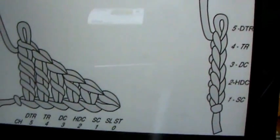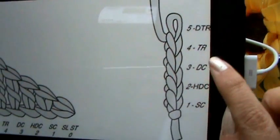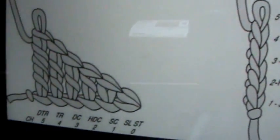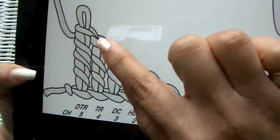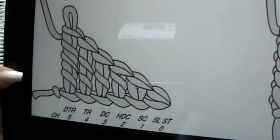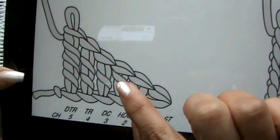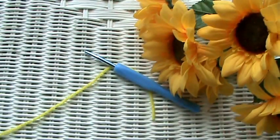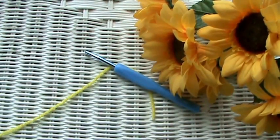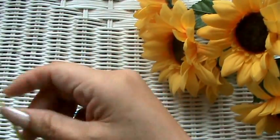This is lesson number four and we're going to be learning the triple crochet stitch. Here's what it looks like — that's the triple crochet stitch. We've already learned the slip stitch, the single crochet, the half double crochet, and the double crochet, and now we're on to this one. It's a tall stitch and we're going to chain up four at the beginning and end of every row.